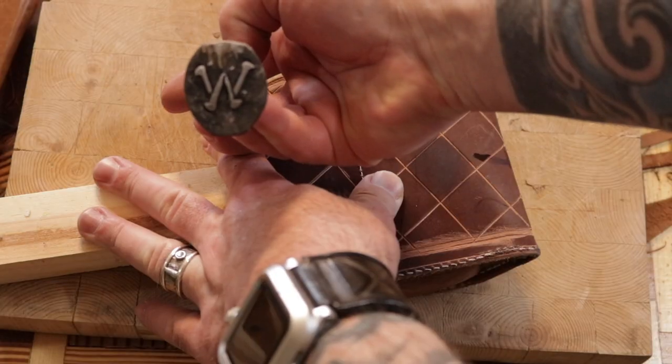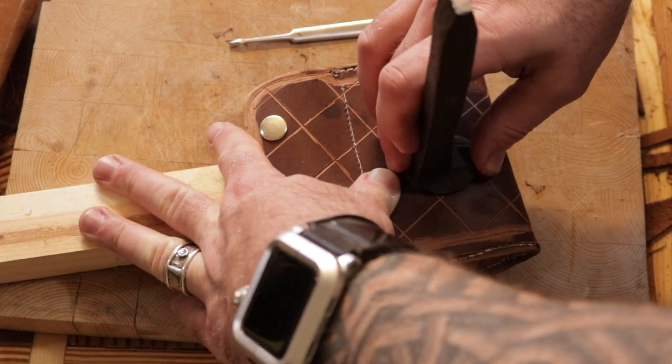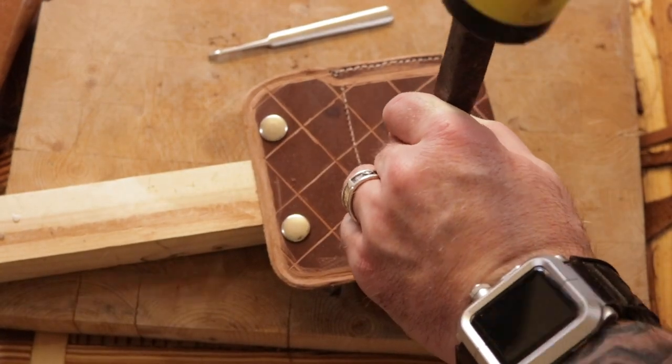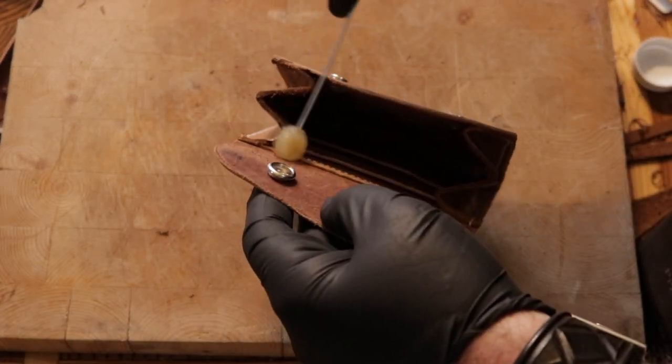Now it's time to put on my maker's mark. I pretty much failed at this attempt, but later on when I do the burnishing I made the maker's mark a lot better. This attempt was a definite fail.